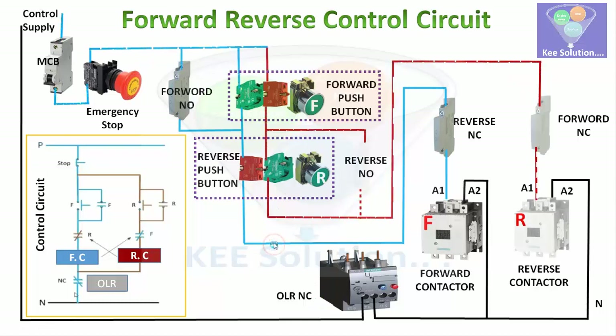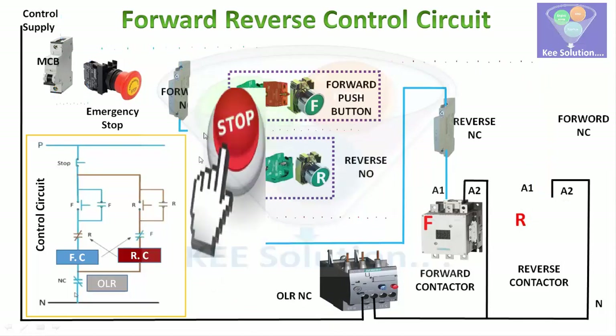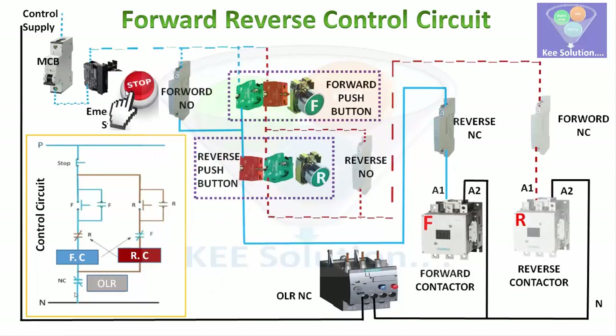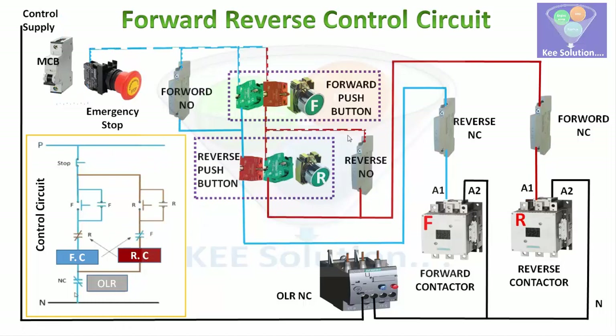In the reverse-forward circuit, if you need to avoid any accidental switching, you can add a timer and additional components to make it safer. This is already a basic safe structure. The next video will show how to add a timer to this forward-reverse control circuit to reduce damage.